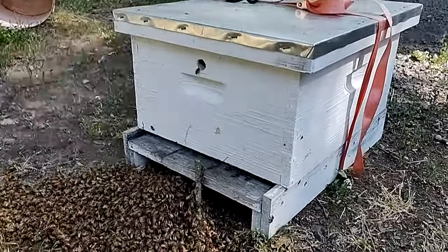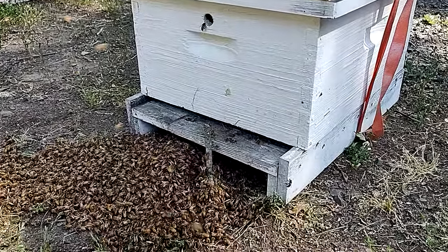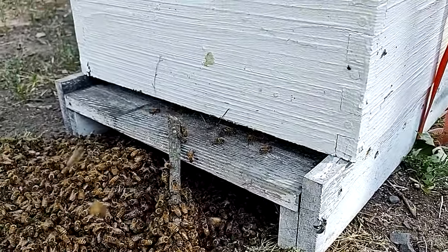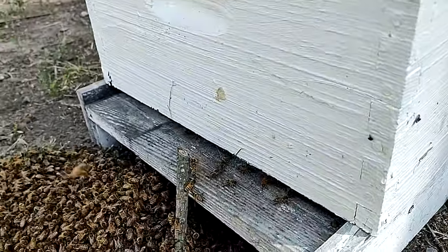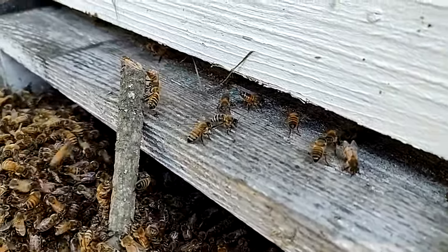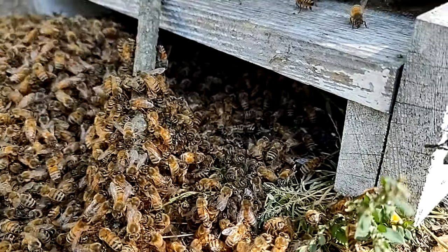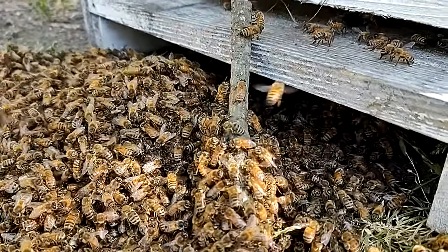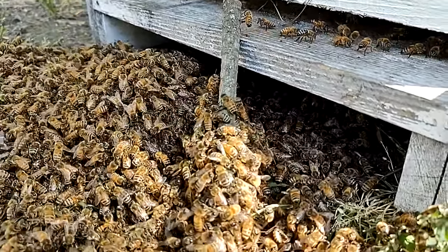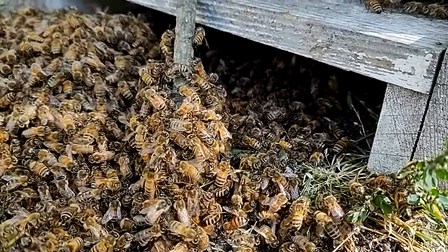I've set my box down here, and I put that little stick there hoping to get them to use it as a ladder to march in. It looks like they're starting to fan their pheromone glands — their Nasanov, their lemongrass smell. You can see those guys are starting to build it, so maybe I'll just leave them alone here and we'll just watch them for a little bit. I was going to go ahead and scoop some up and put them in there, but we're just going to leave them go and see what happens.